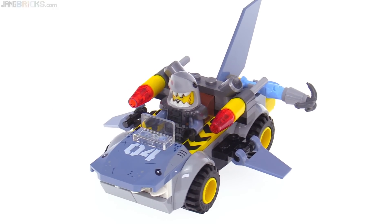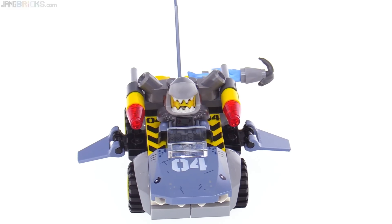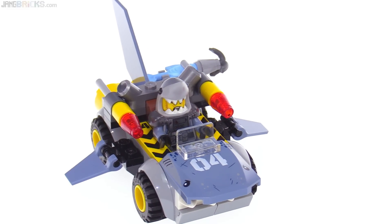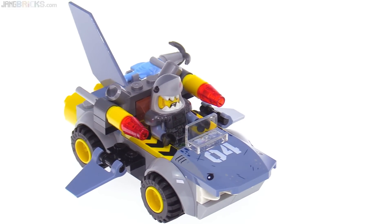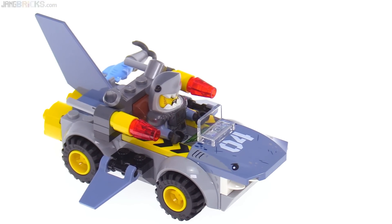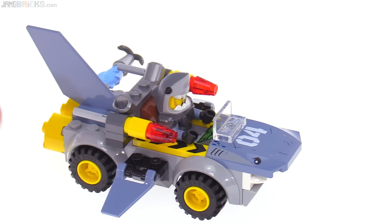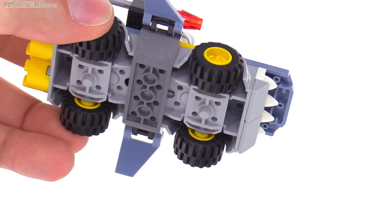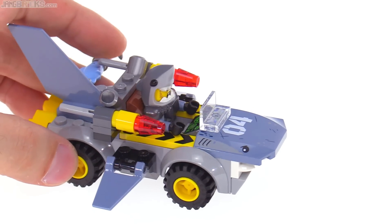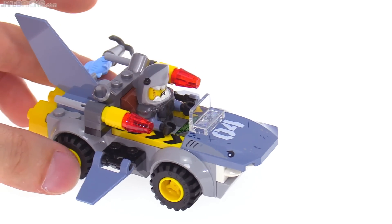They use the standard Juniors car platforms but have built it up decently well. There's a really nice large printed piece on the front. They've done a nice job of extending out the sides from this large one-piece preformed chassis to allow some things to attach and give you fins there.